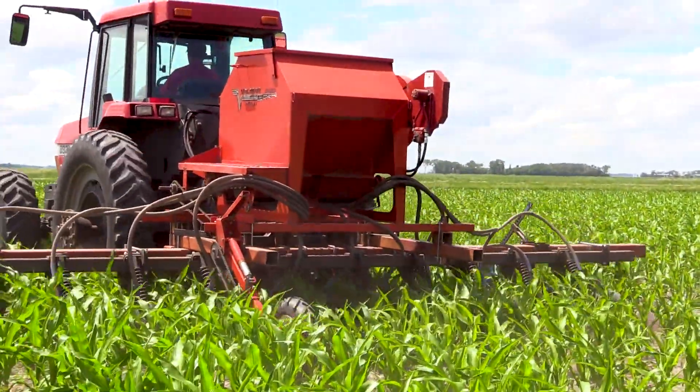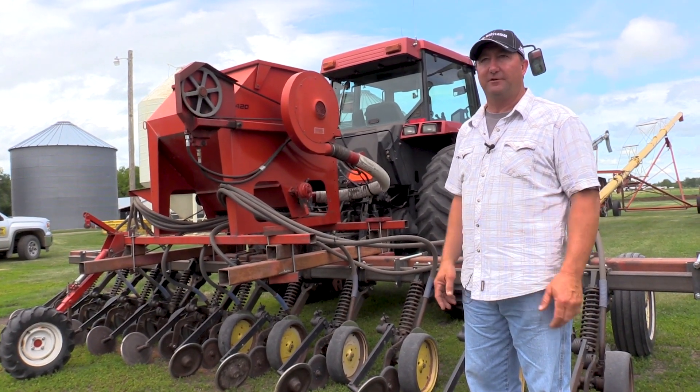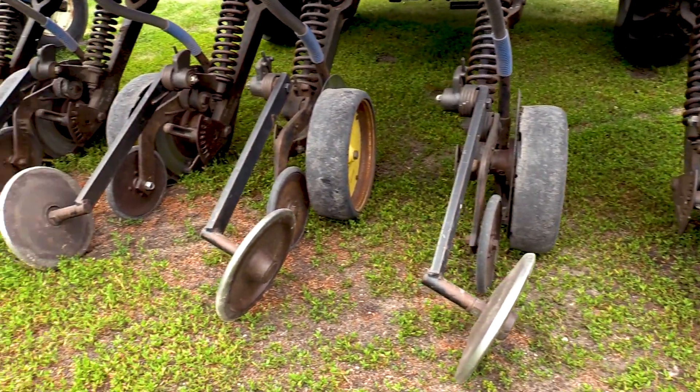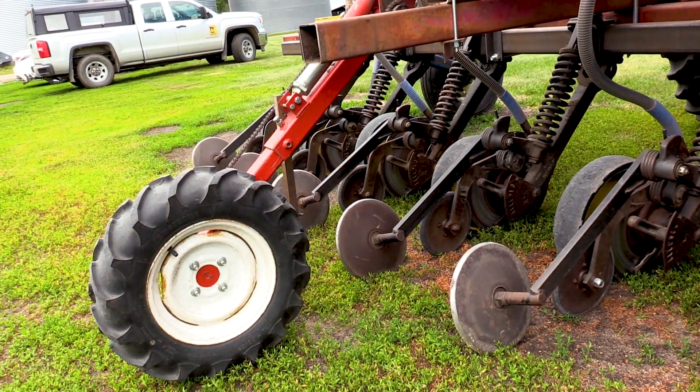As we were building this, we really wanted to make it a no-till interseater. We'd looked at using an old double disc drill or a seed deflector type broadcast approach, but we felt it would be way more advantageous to use this thing as a no-till unit.